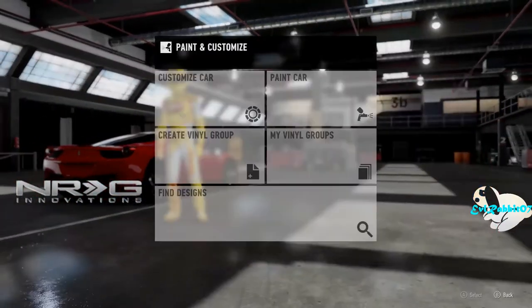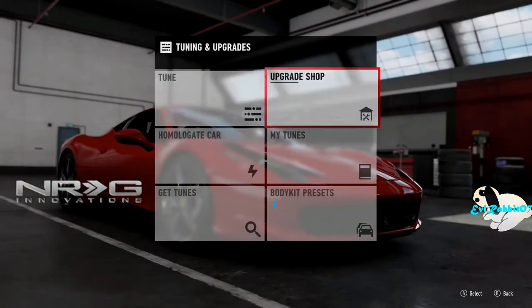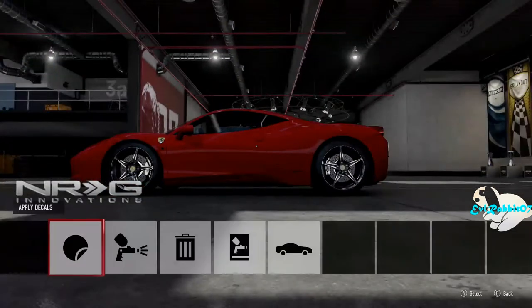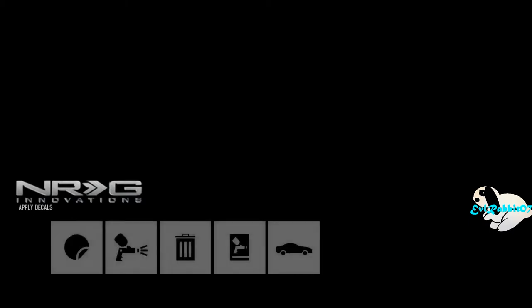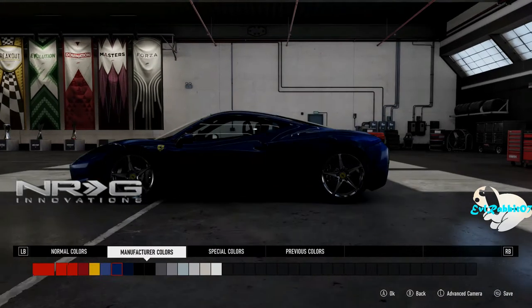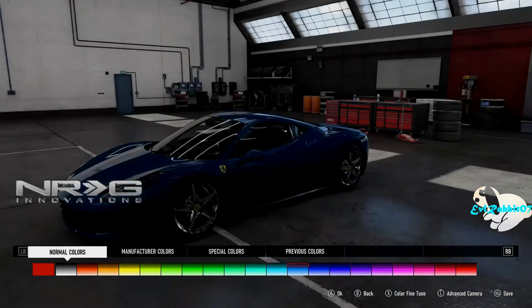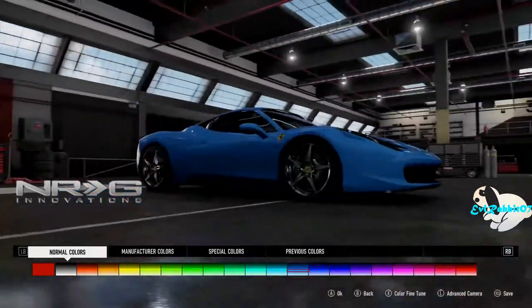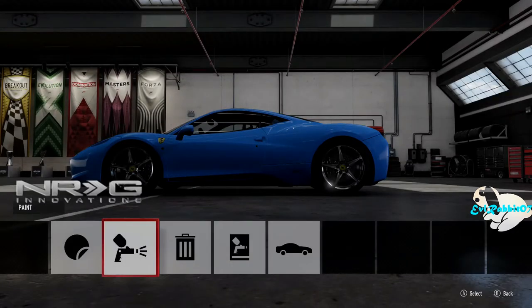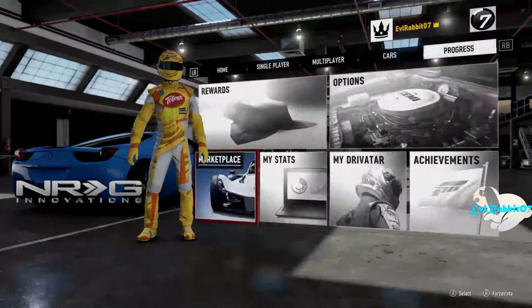We're going to see if we can actually get the wide body on here. I can see it already, so Project 458 is a go. First, let's pick the color before we start building this. I don't want to do decals, I want to do paint. We're going with a nice blue on this car. Now we've got the color sorted, it's time to continue and build this car from the ground up, showing you guys the settings and trying to get this thing dialed as a drift car. Let's get into tuning.